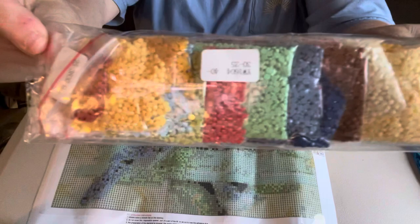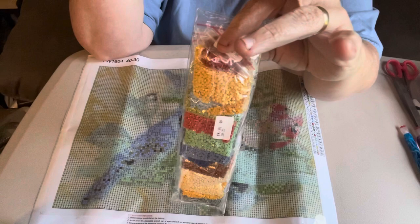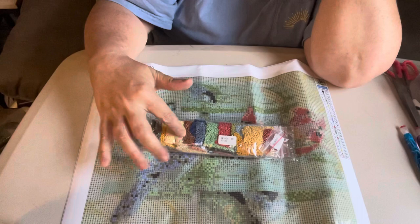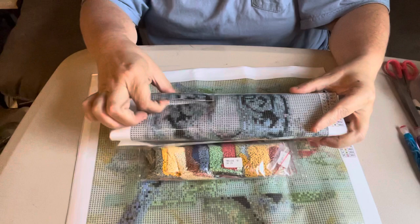Here are the really pretty colors — they're in individual baggies. A lot of people like them like this because they're already kitted up. Me, I just take them and pour them into my little Harbor Freight boxes that I do my kitting in. But a lot of people like them when they come in the baggies — everybody does theirs differently.